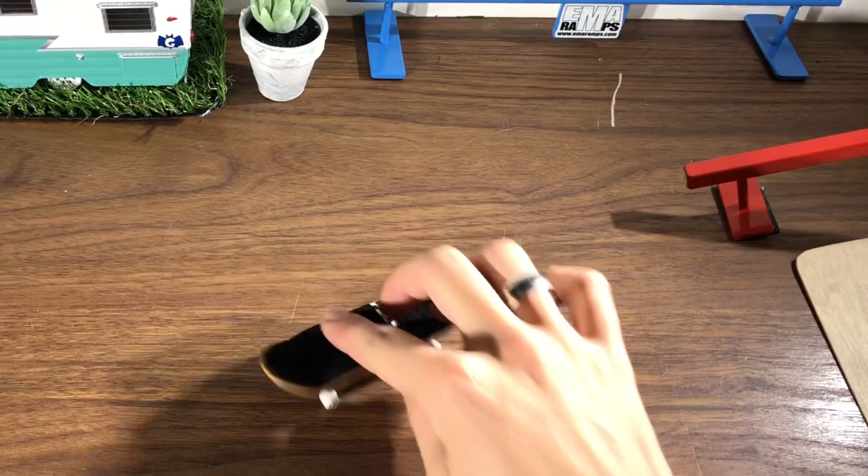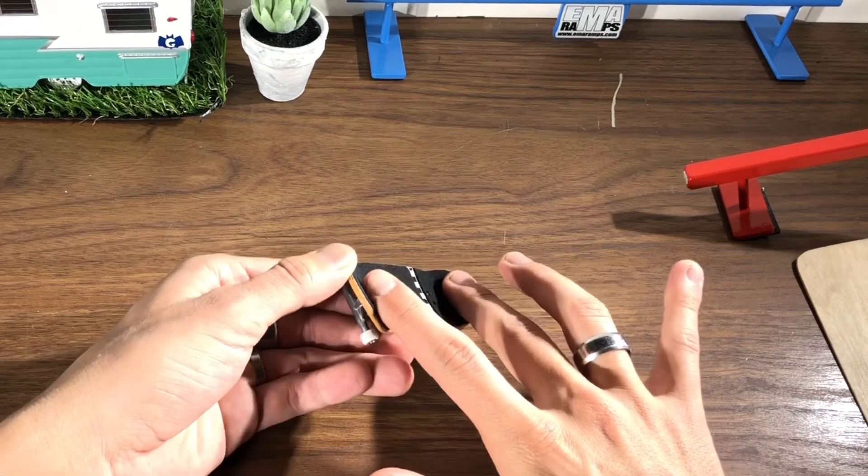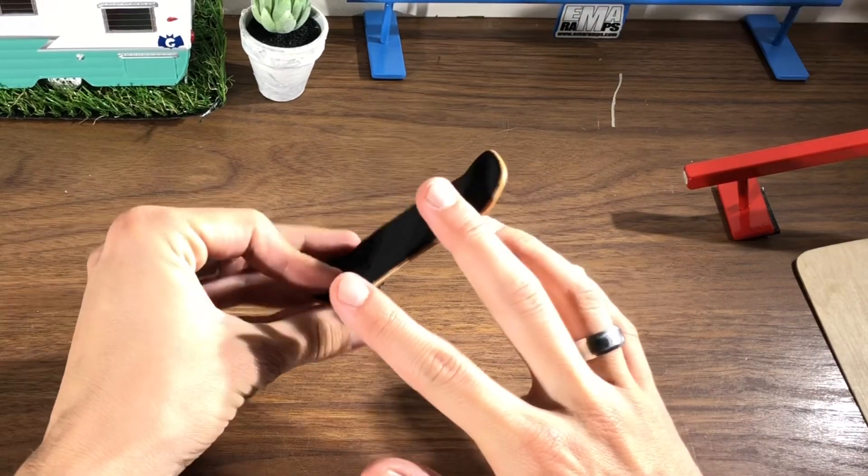But before you start landing these, let's go over a few things. Most important is going to be finger placement. If you know how to kickflip on a skateboard, this actually might help you. So let's get into the finger placement. It's going to be similar to the ollies, but what we're trying to do is flick our finger on the corner of the board to make it flick.